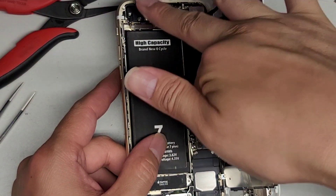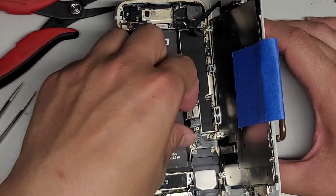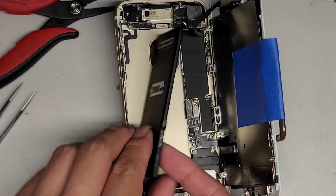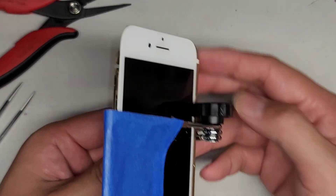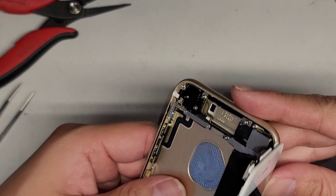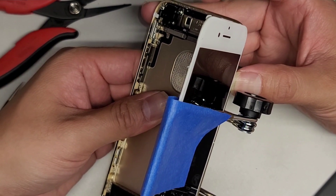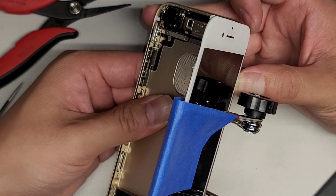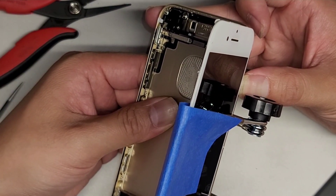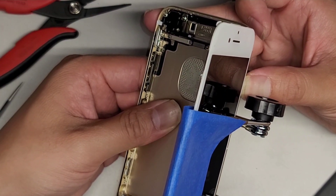I need to stop the recording and answer calls — we'll finish the repair in a bit. After you pop the connector out, press and hold the power button again for about 15 seconds to drain any remaining power and make it safer to work on.